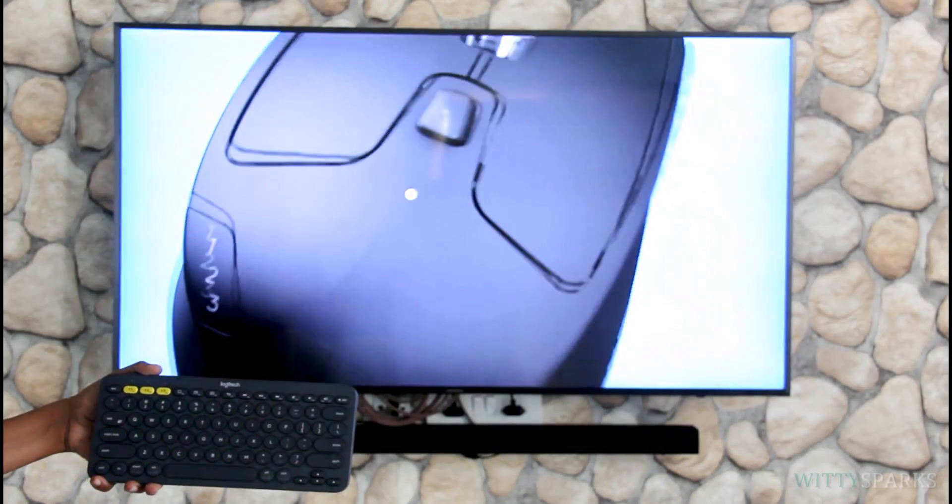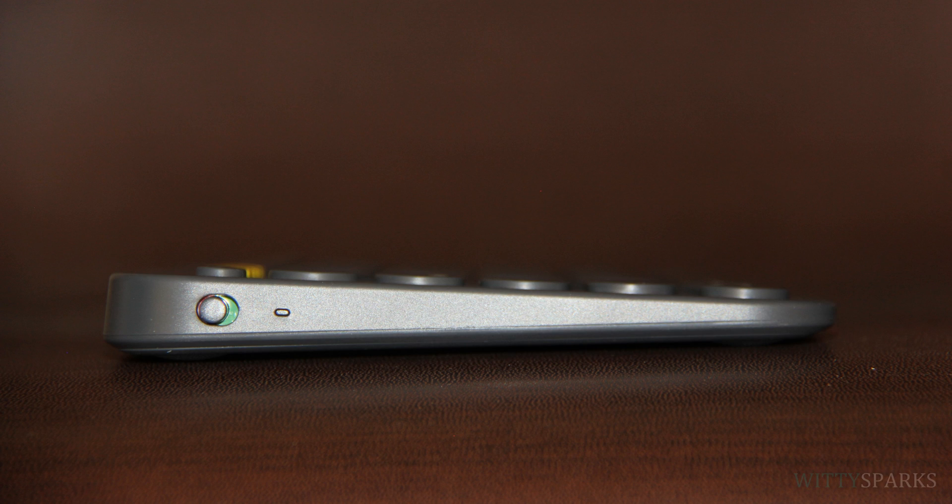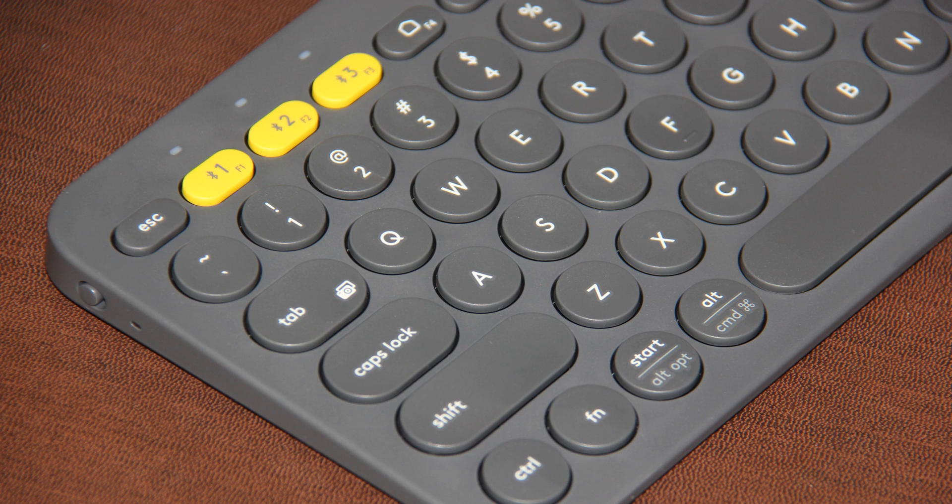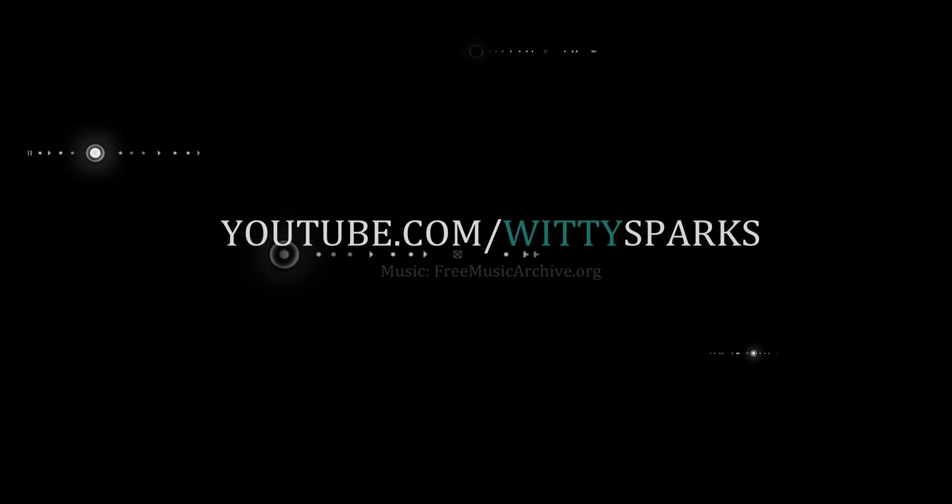Apart from that, I am in awe of this awesome, handy and portable keyboard from Logitech. I hope this video was useful. Next time we come up with some more cool gadgets — don't forget to drop your comments. If you have any questions, please send us an email. Till then, have a nice day. See ya!